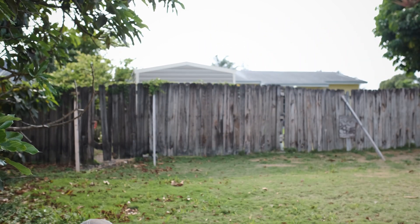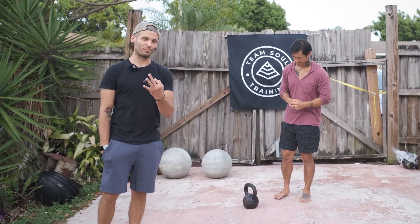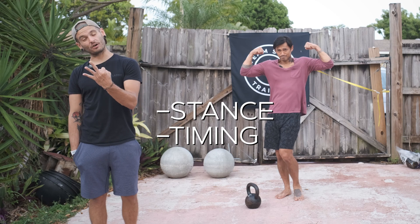We're gonna talk about some options on that single arm deadlift, and we're also gonna go over some points of performance for your Russian swings. Let's talk about the Russian kettlebell swing — three main points: your stance, your timing, and what your arms are doing.